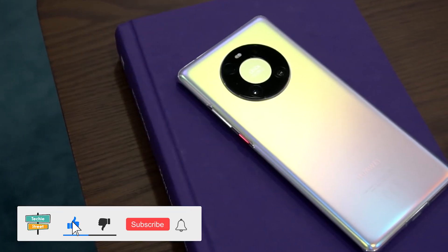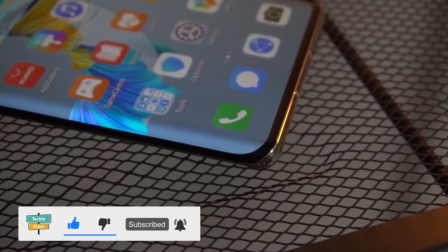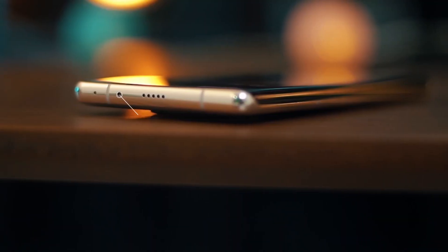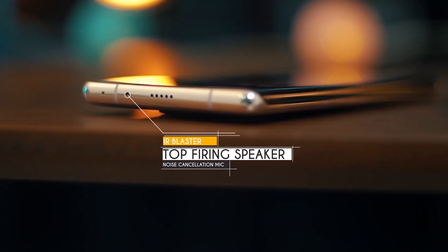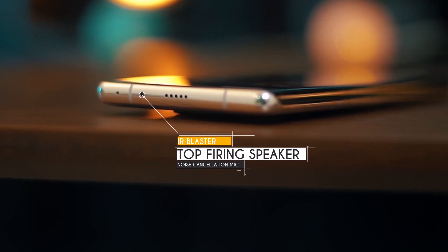When you talk about the protection, the phone's front and back are made of glass, and the frame is made from aluminum. For placement, at the top there is a secondary noise cancellation microphone, a top-firing speaker grill, and an IR blaster to control home appliances.